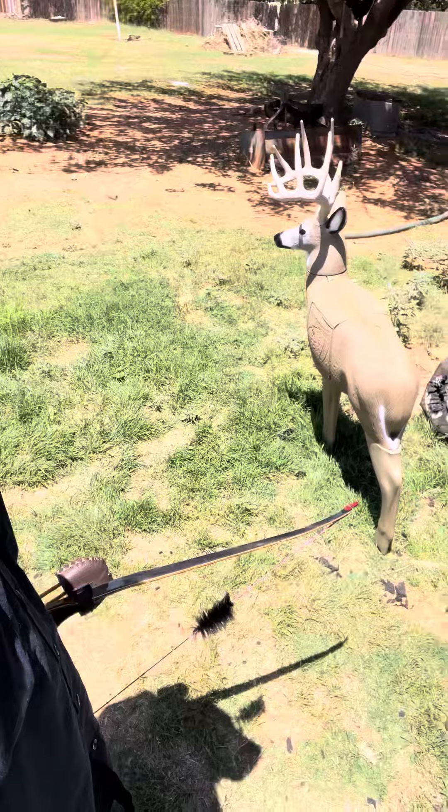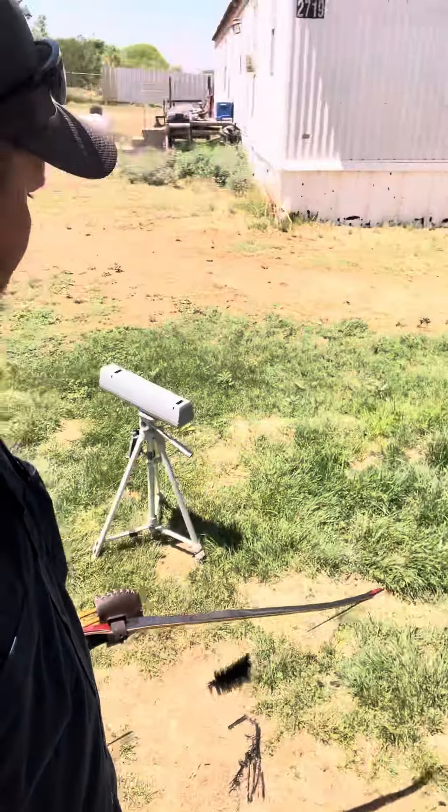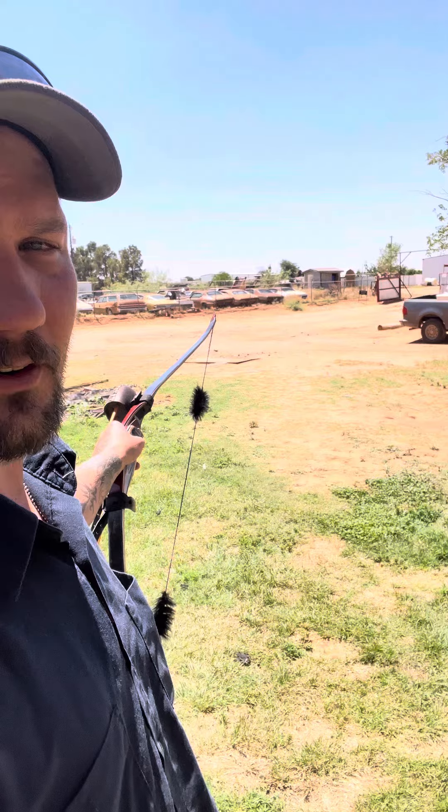Hi everyone, good day and thank you for joining. Today I'm going to try to chronograph my bow into this deer-size target. It's not a lot of air right — I'm going to be doing it from 35 yards back. I'm going to set the camera down over here, then walk over there and send an arrow or three to see if I can get a reading and see how much energy I retain.